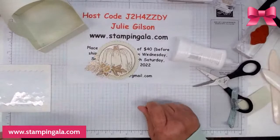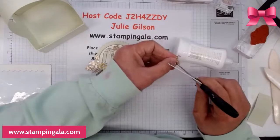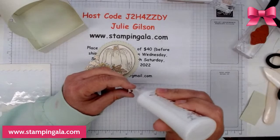If you guys saw what I have on right now, you'd crack up. I have on pink slippers, red socks, black pants, and a green shirt. But my cards match, so that's all that matters.